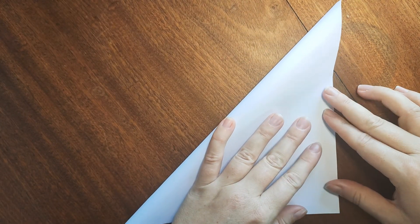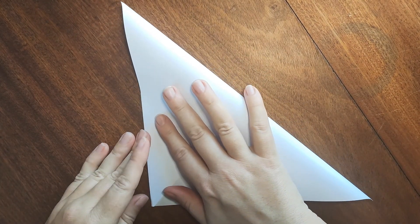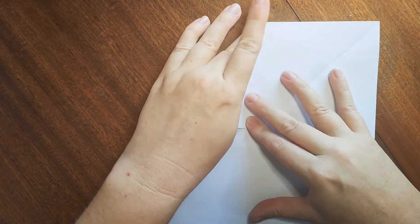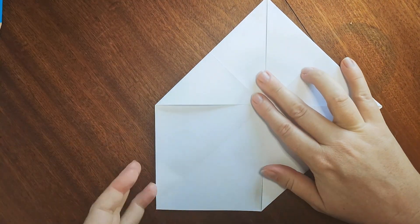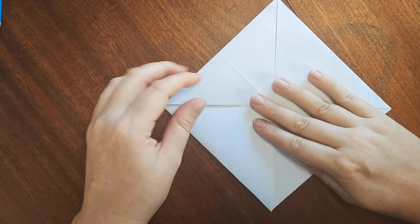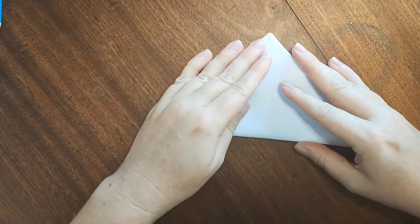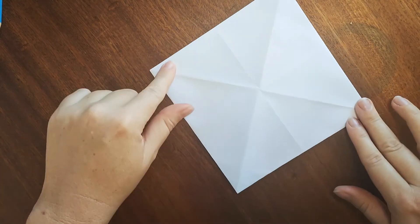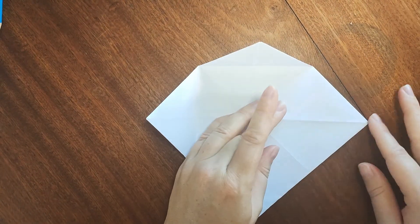Now we're going to take the top left point of my square and fold it diagonally down to the bottom right side. I'm going to repeat this on the other side, taking the top right corner and folding it down to the bottom left side. So now I'm going to take each point and fold it into the centre — that little centre mark that I can see there. As you can see, I'm folding each point in and making an even smaller square. Now we're going to turn this over and fold the square in half so it will look like a triangle. Fold it in, then fold it back out. And on the other side, fold it in and fold it back out.